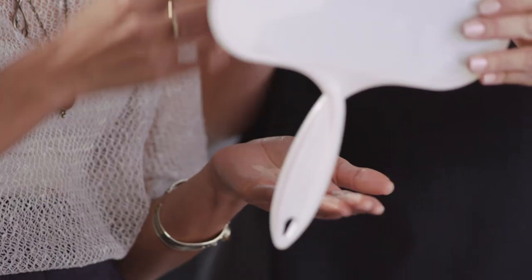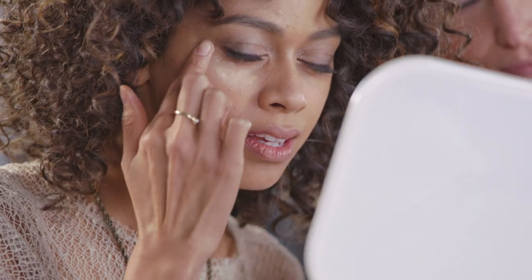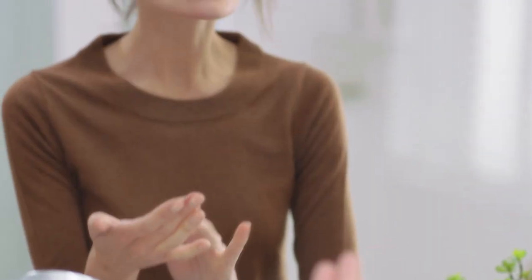If you have spots you'd like extra coverage on, treat those areas by spraying it into your palm and applying a light layer with your fingers or a sponge. This way you can get an even finish without having to use a thick layer of makeup.